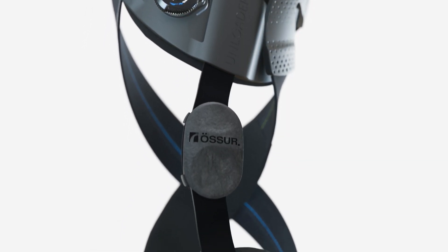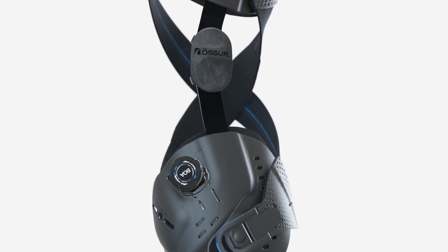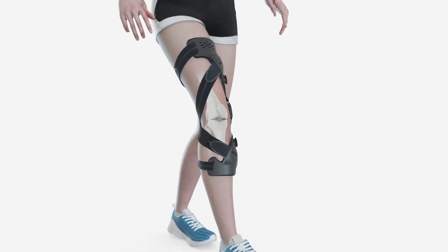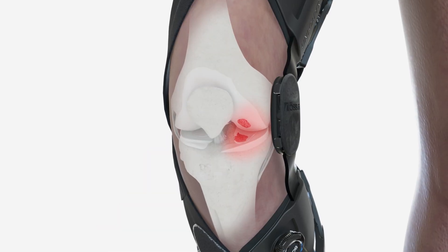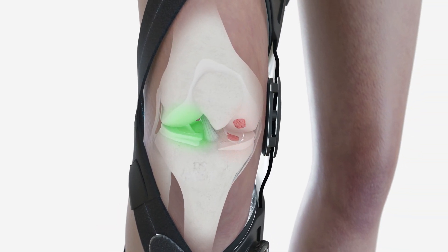The Unloader 1X is a biomechanical intervention for unicompartmental knee OA and other conditions requiring unicompartmental load reduction. By applying a patented three-point leverage system using dynamic force straps, the Unloader 1X utilizes the areas less affected by the OA to reduce the pain.